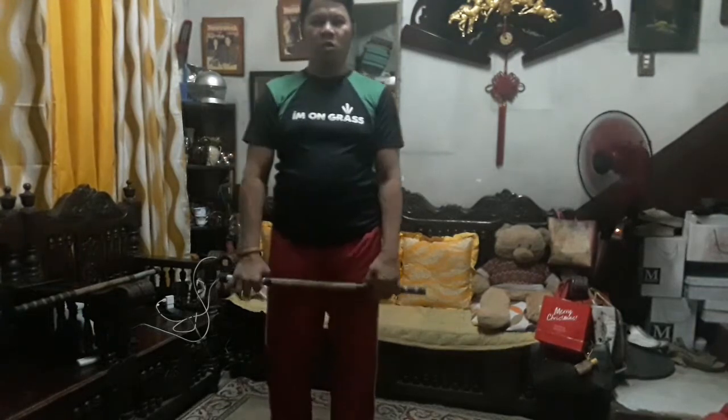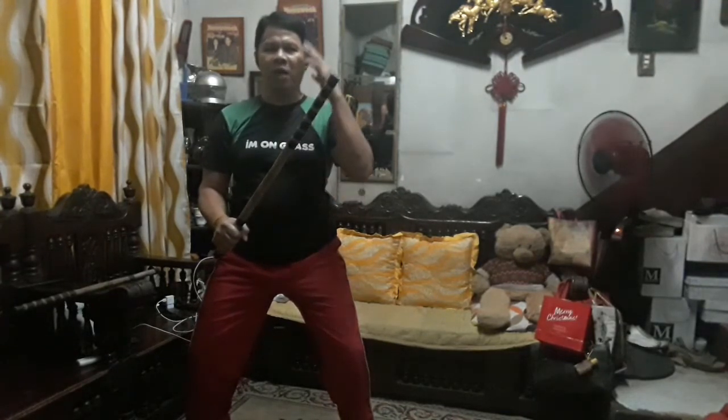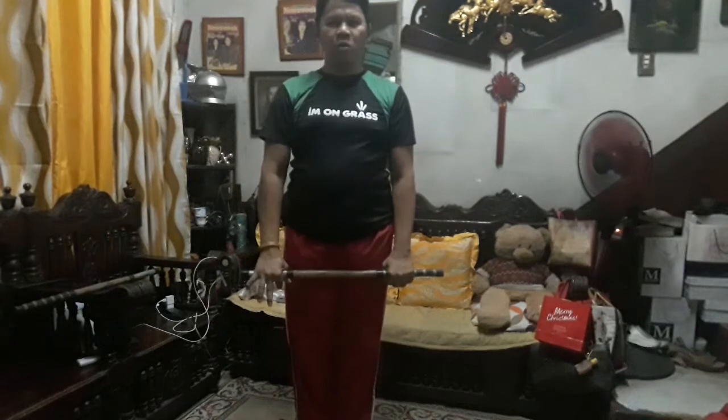This is the on guard position. For the eight strikes, the first strike is on the left temple. Remember, as I told you, you do the striking based on your height. So in your height — on guard position. One more: standing position, on guard position.